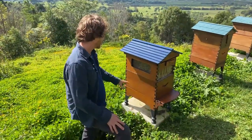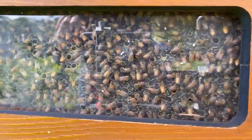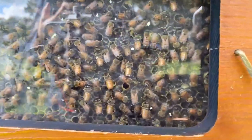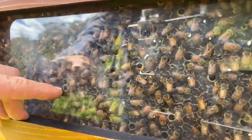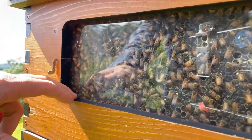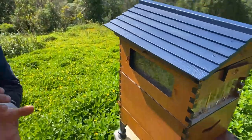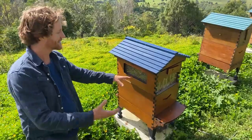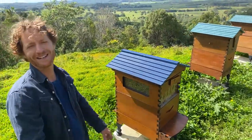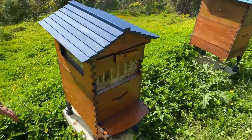What I'm doing here is just having a look in the window of this flow hive, and I can see there's some nice capped honey, which is beautiful. It means the bees have done their amazing work collecting the nectar, reducing it down, creating their honey, and now they're closing the capping in. You can see there's still a few cells open with glinting nectar in them as they top them up and make sure the moisture content is down below that 20% range. We're going to have a look at the rear window view as well and identify a frame to harvest.